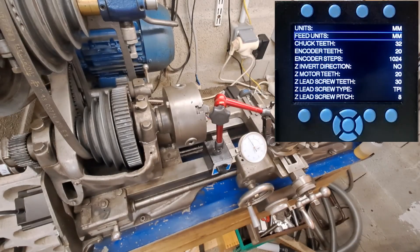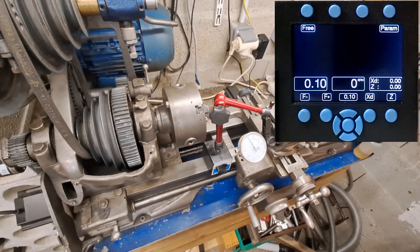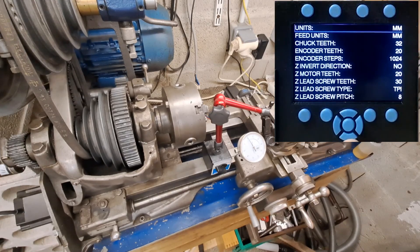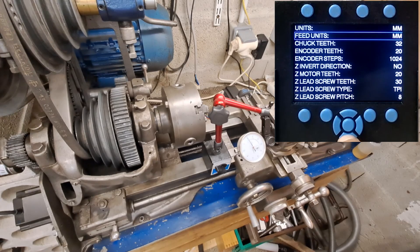Hello YouTube. Today a video to show you how to set up the two-axis ELS. So you go to parameters and choose the unit or the feed unit — we have already seen that on the previous video.